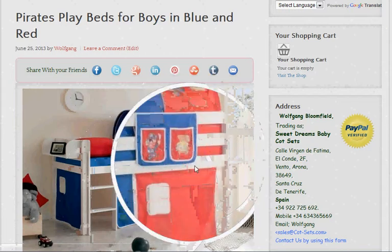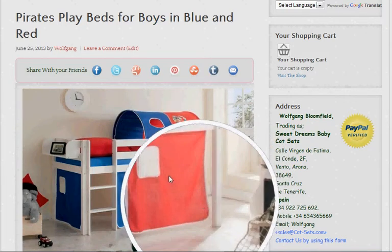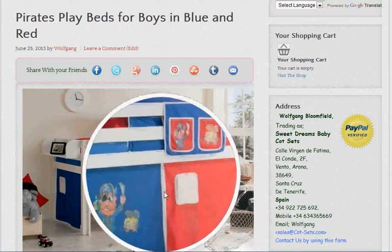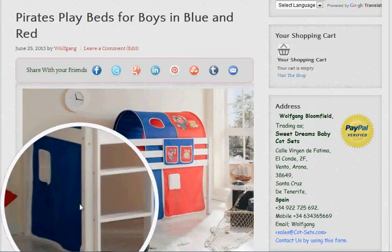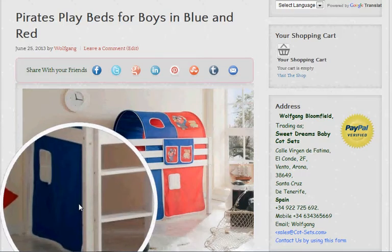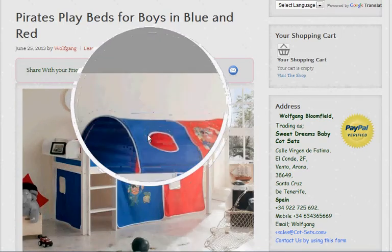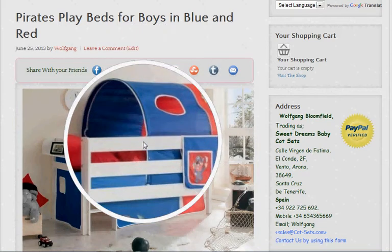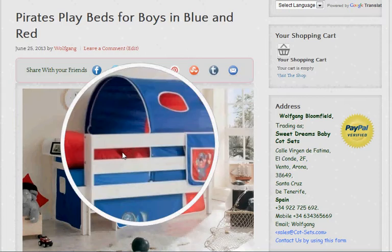The Pirates — this is our basic model. As you can see, the basic model includes the curtaining around the bottom of the bunk bed. Just give it a second or two for the planes to go over. It also includes the tunnel over the top of the play bed where the kids can crawl through and sleep in.